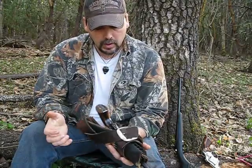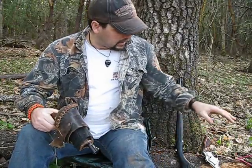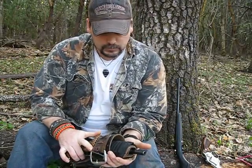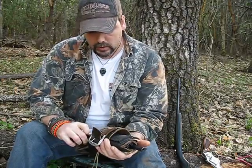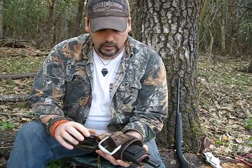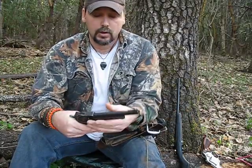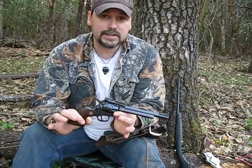Hi guys. Of course the neighbor is going to fire up the rototiller right as I turn the camera around. We've talked about the Cricket, the Rossi Trifecta, my boys' guns. The next one I want to talk about is the perfect handgun to teach a youth on, and that's just the Ruger Single Six.